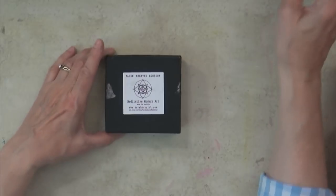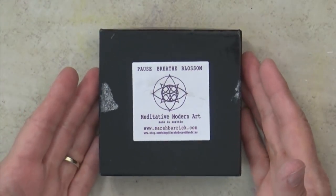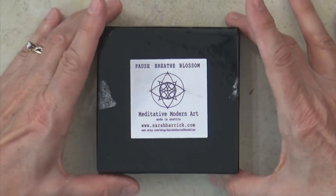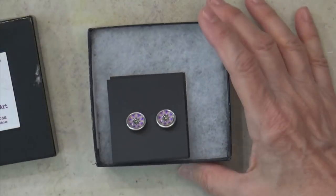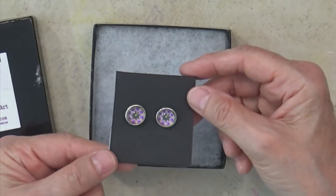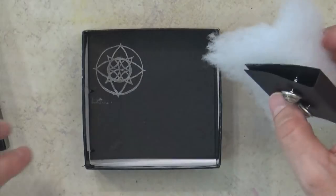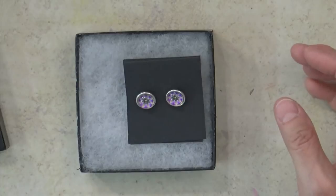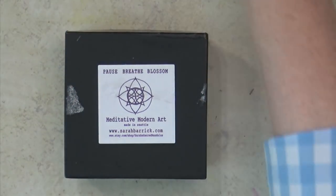Okay, so I'm going to show you this box — my son gave this to me as a late birthday gift. He got it in Seattle at Ventures Marketplace, and he gave me this pair of earrings and the necklace because he knows how much I love mandalas. The artist apparently took a photograph and used kaleidoscope software to turn it into a mandala. It's a beautiful piece and I really appreciated it.